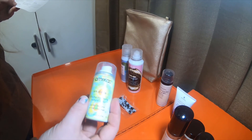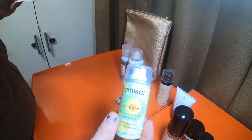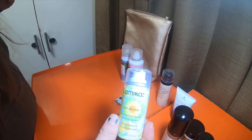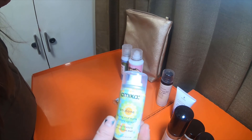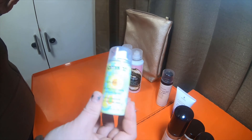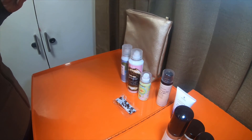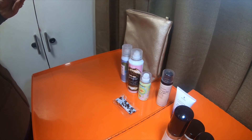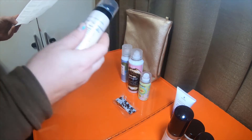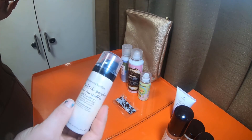This is the Amica Undone Volume and Matte Texture Spray. This styling spray uses minerals to add body and tousled matte texture so your hair looks more lived in — not dirty, but not like it was just freshly washed either. It looks like you've had your hair washed all day. And then the Bumble and Bumble...